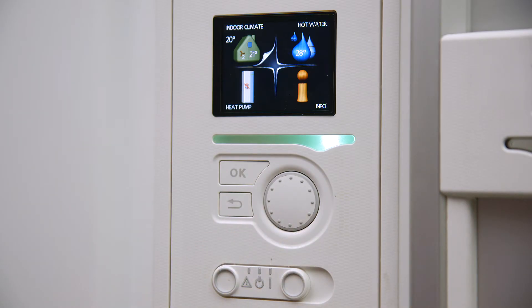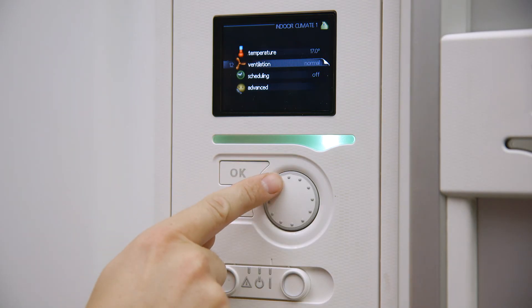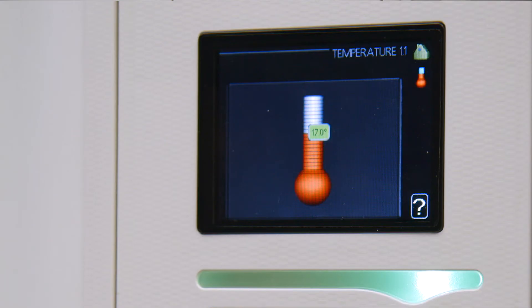Rotate the dial on the controller to highlight menu 1.1 Temperature and press OK to make the selection. Press OK again to activate the temperature adjuster. The temperature gauge will change from white to green when active.